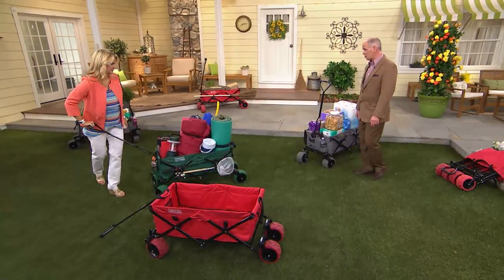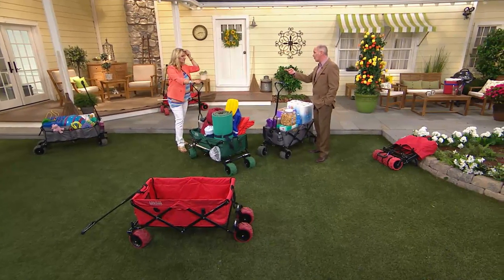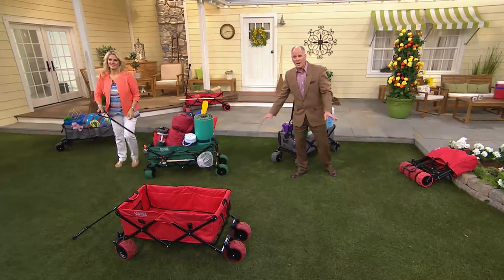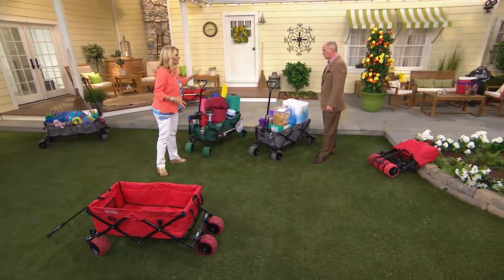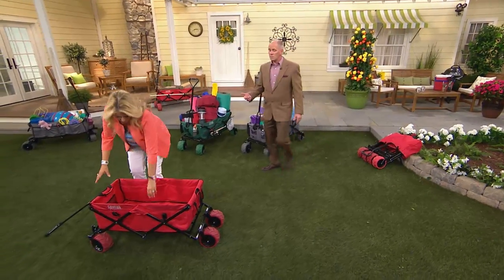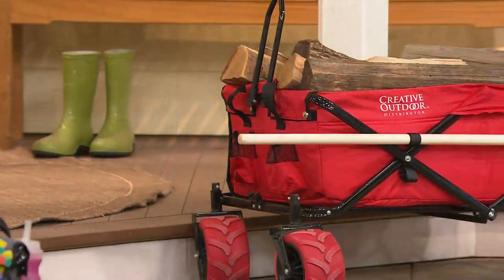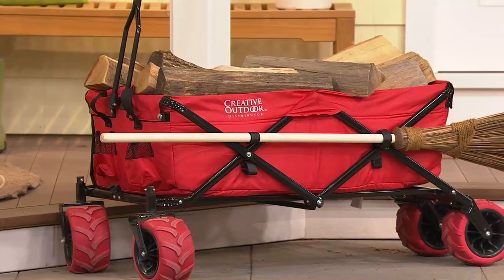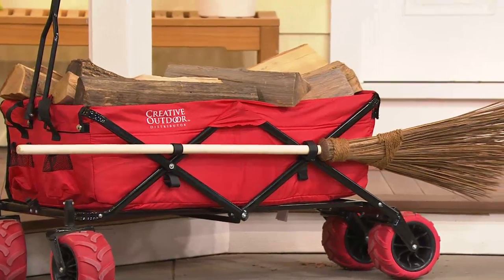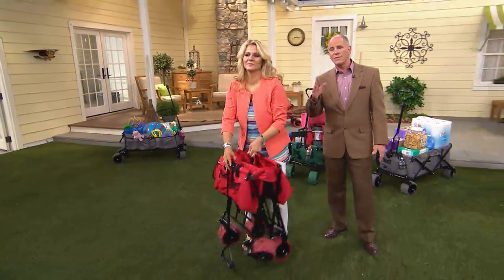I had never seen anything like this before. I want to point out — this is not the little red wagon that you and I grew up with. Not even close. It's not designed for kids to ride in or pets. This is your work cart. It's a do-it-all kind of collapsible wagon, something you're going to use for so many different things. No assembly required — it comes to you ready to go out of the box. If you make a decision to fold it up and hang it on the garage wall, from the time you pull it down to using it is about five seconds.